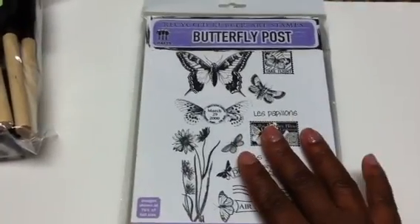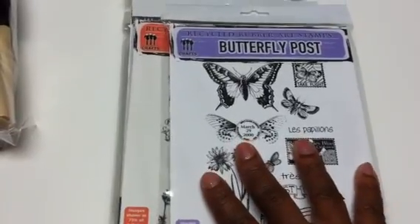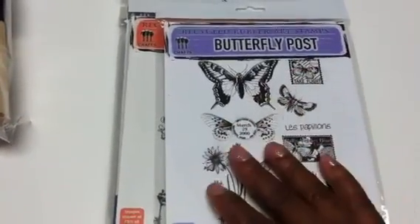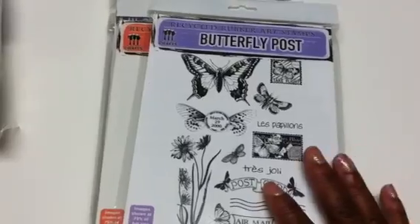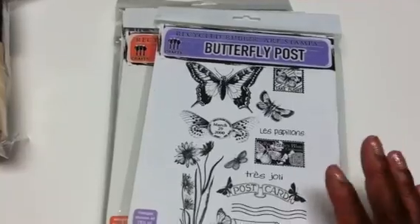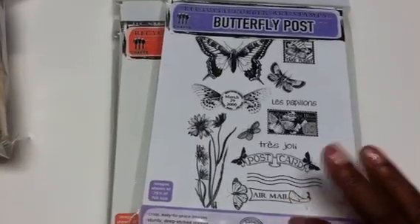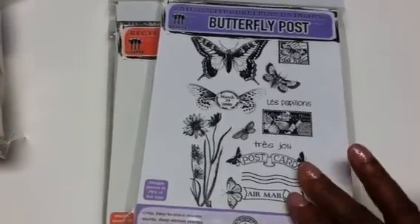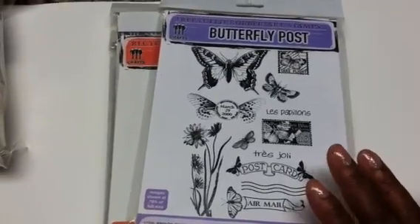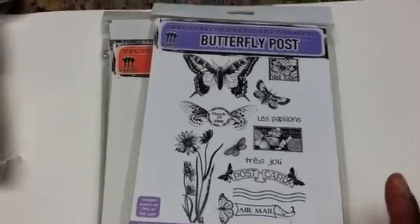I hope you guys can find some or all of these stamps at your Tuesday Morning. And if you do, maybe you could purchase an extra set at only four bucks and pay it forward to one of your scrappy friends or fellow YouTubers — it's just a nice thing to do and it's not costing you a whole lot. If they'd had extras, I probably would have picked up one or two sets to pay forward myself.